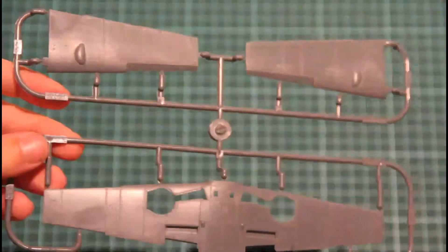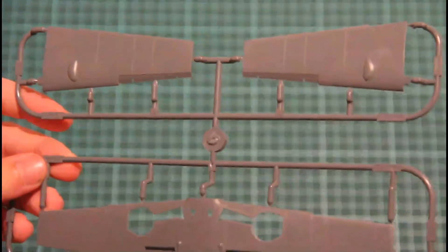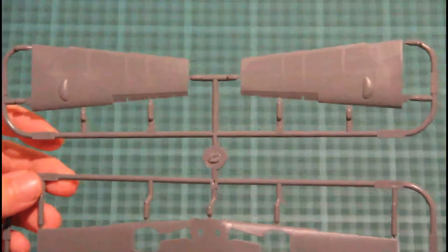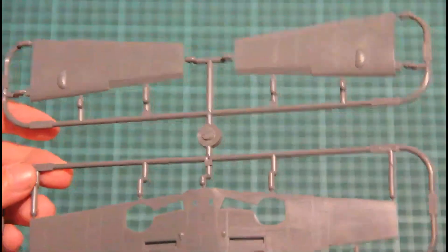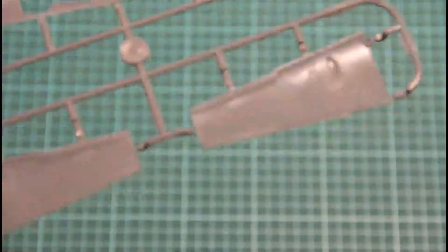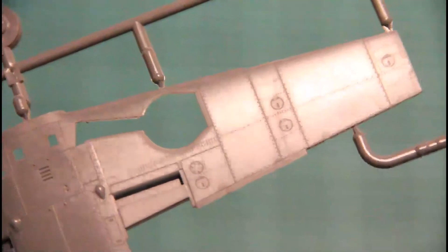Here we have the sprue with wing parts. Again, nice molding quality, recessed panel lines — everything done really nicely. All the mechanization parts are separated: flaps, ailerons, everything. On the inside you have some detailing for the wheel wells. It's really nice — that's how a modern kit should look, with thorough attention to small parts and small details.